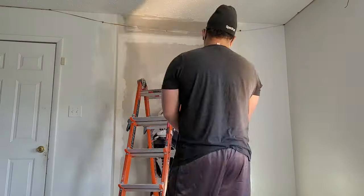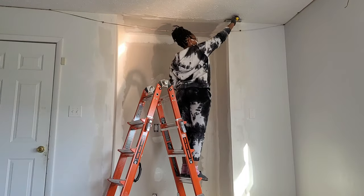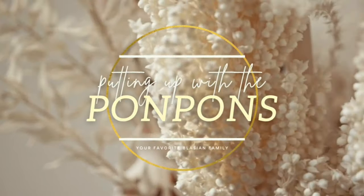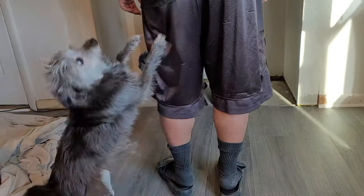So the last time I left y'all off, we were pretty much installing the drywall — we had sanded everything down and were getting ready to paint. In this video, I'm installing the floors, and Christian's going to go over all of his techie goodness that he had installed after we completed everything. So we're gonna go ahead and jump straight into this.